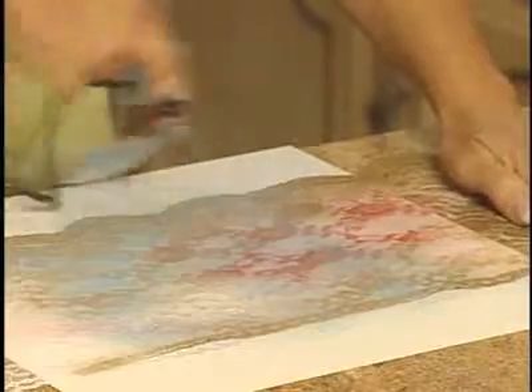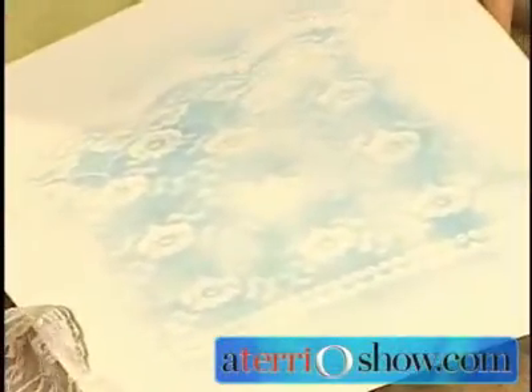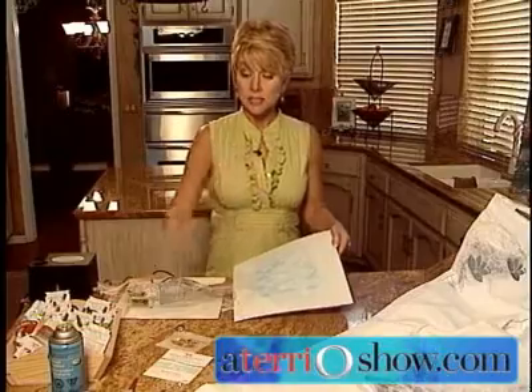Just give it a light dusting. Then once you've done that, peel back your lace and it'll look something like this. Isn't that gorgeous? Now to continue this technique,